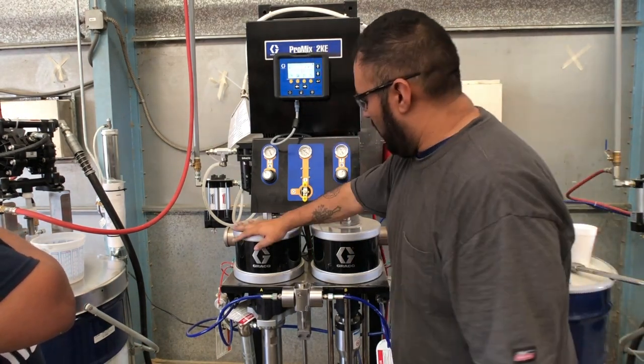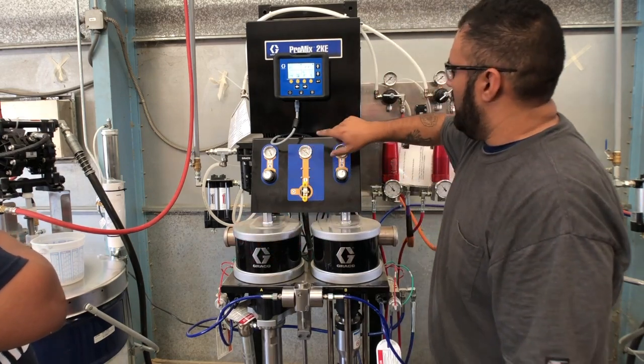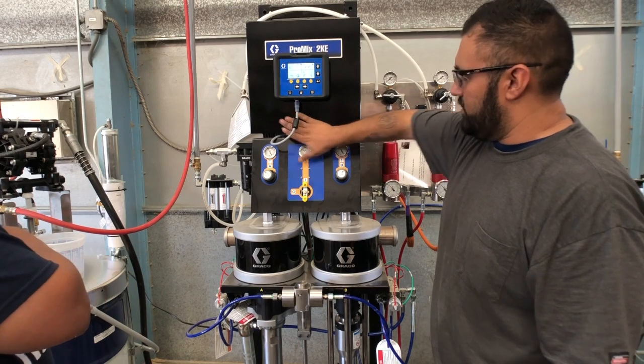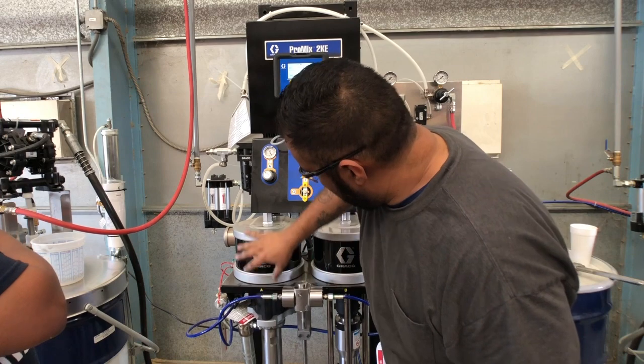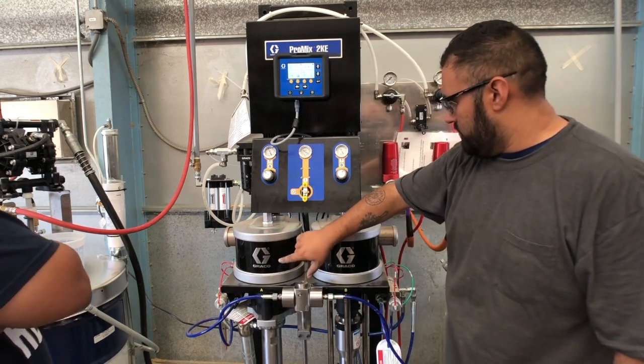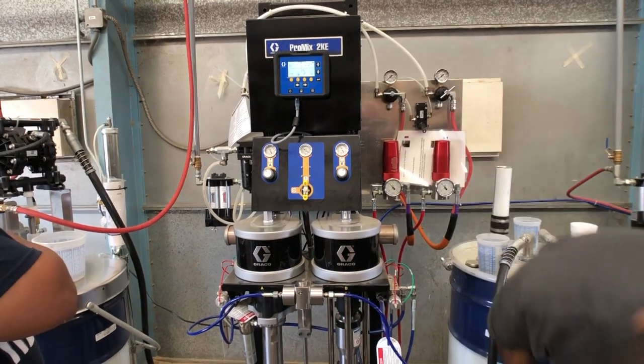Down here you have the air motors, which are driven by pneumatic valves inside behind this display. Those air motors drive the pump lowers right here for the A and B sides.